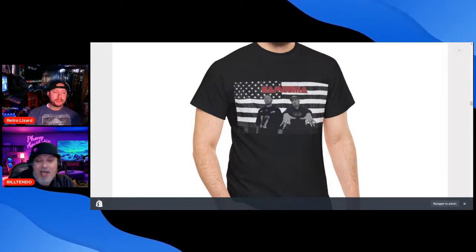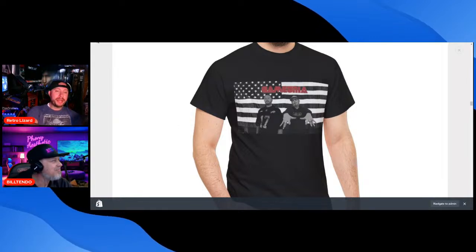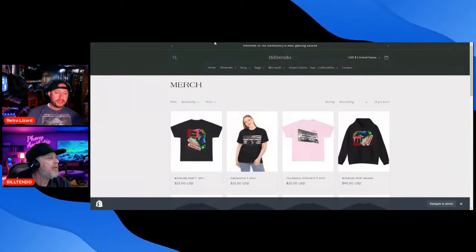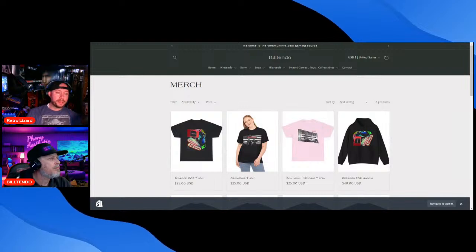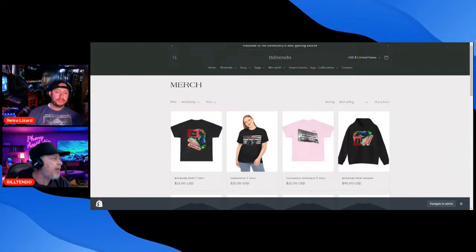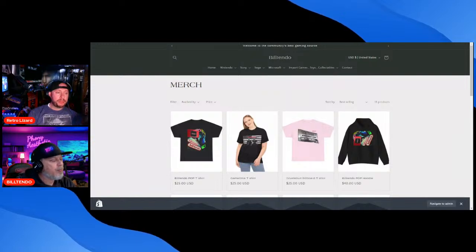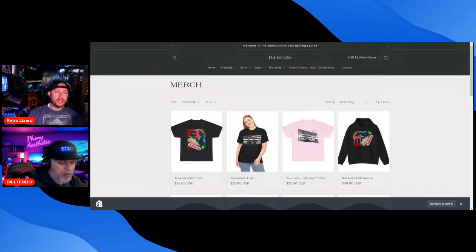I thought about doing a hashtag Popsicle shirt. You should put hashtag Popsicle on the back of that. The Retro Lizard logo is small on the front and big on the back — story of my life. Small in the front, big in the back, baby.